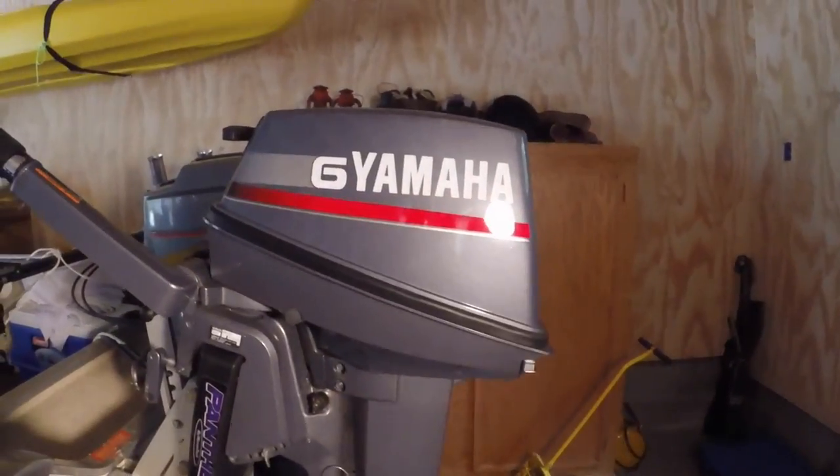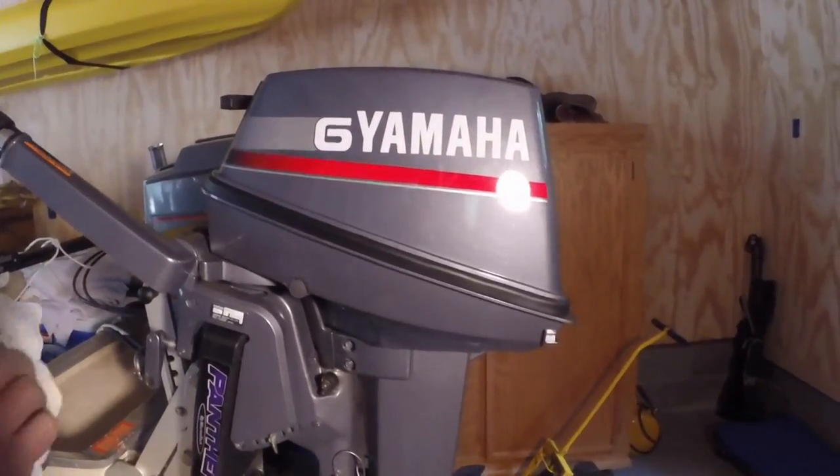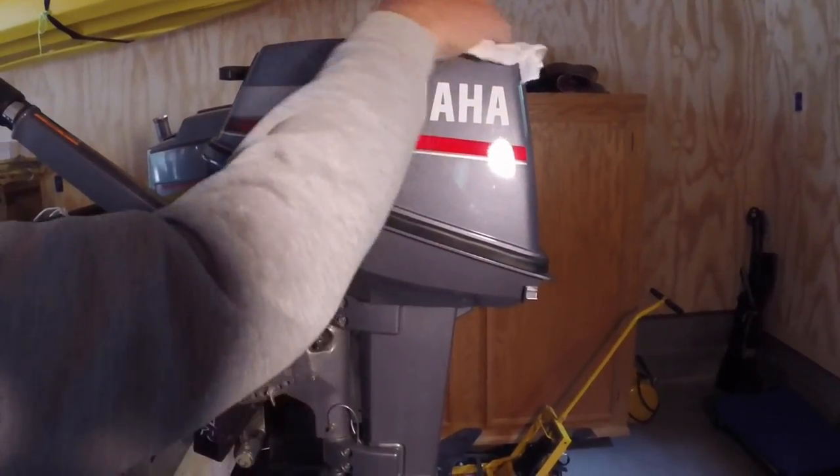Nice motor. Brand spanking new. I need to get some wax and clean it up, clean the handprints off from our hands on it.